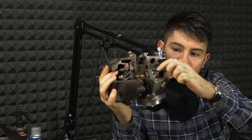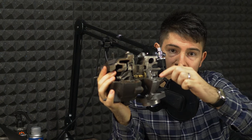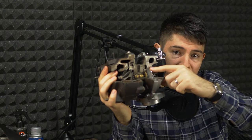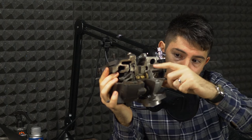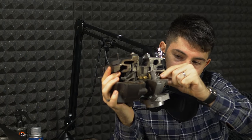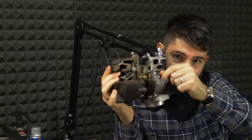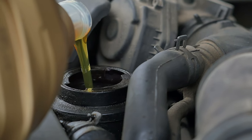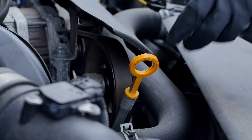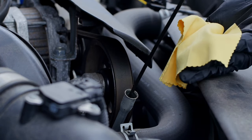By doing this, your engine oil will be thinner during cold periods. This shaft, once you start the engine, will start rotating at about 20,000 RPM and can go as high as 150,000 RPM at full throttle. When you cold start the engine, you need a layer of protection to make this shaft last longer. Oil is essential for smooth operation, so use the thinnest oil available that is compatible with your engine.